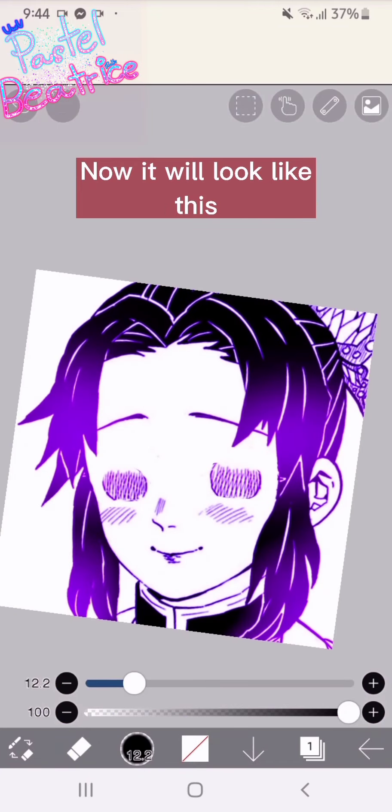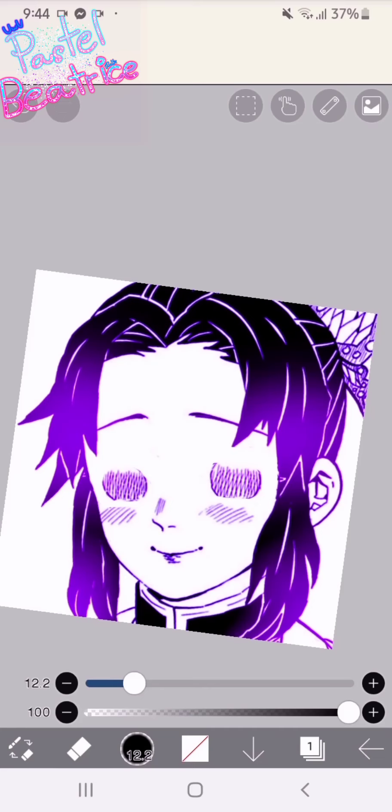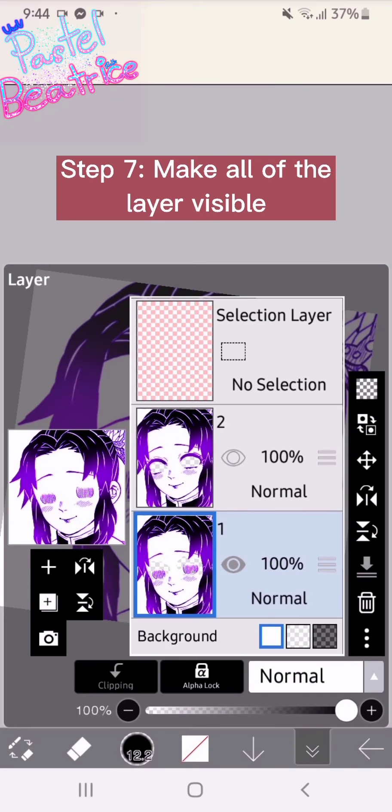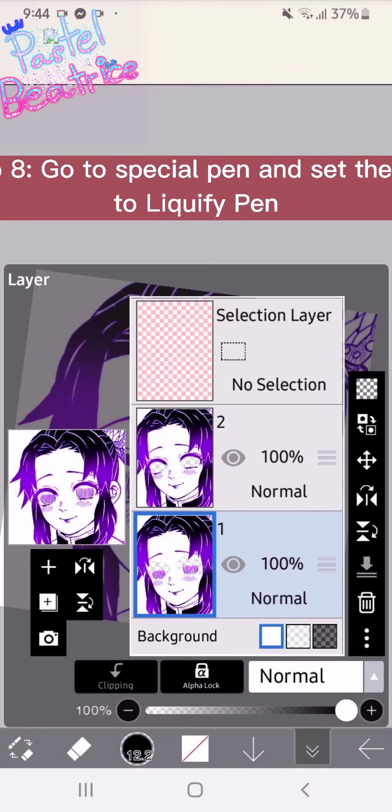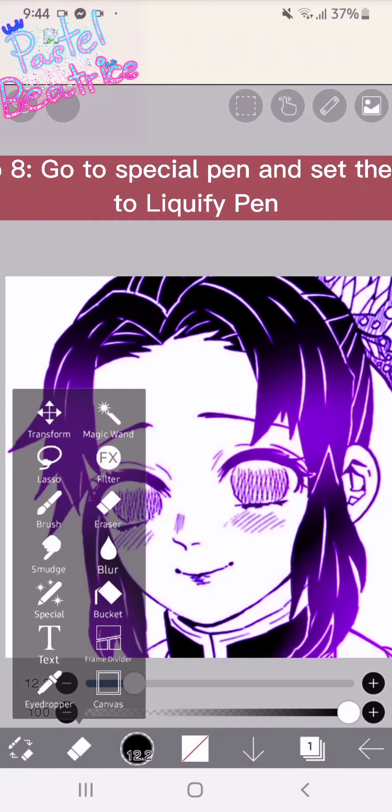Now it will look like this. Step seven: make all of the layers visible. Step eight: go to the special pen and set the pen to the liquefy pen.